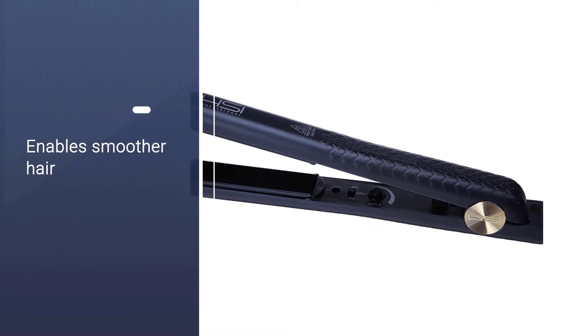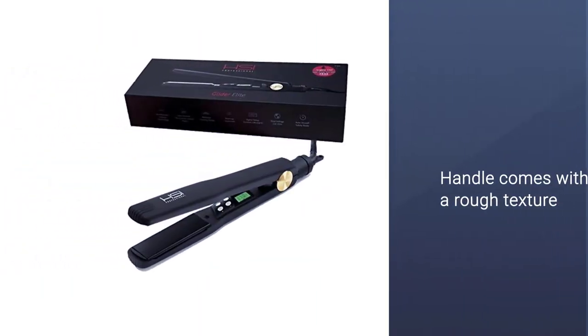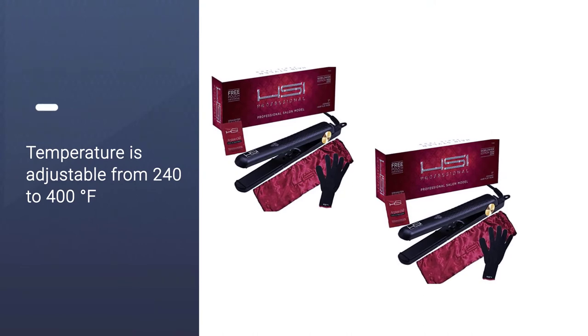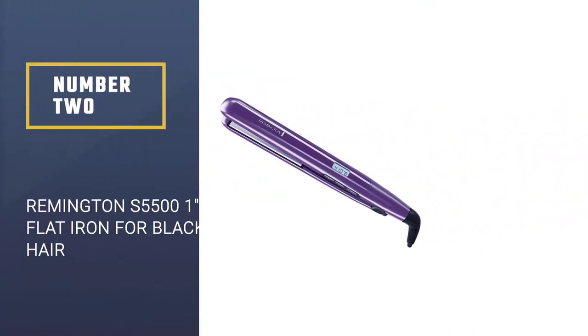The handle comes with a rough texture that helps you hold it securely without dropping the iron. The temperature is adjustable from 240 to 400 degrees Fahrenheit, allowing the flat iron to work on any hair type.